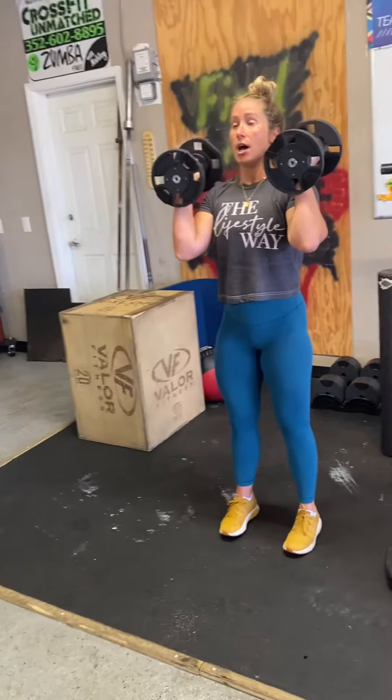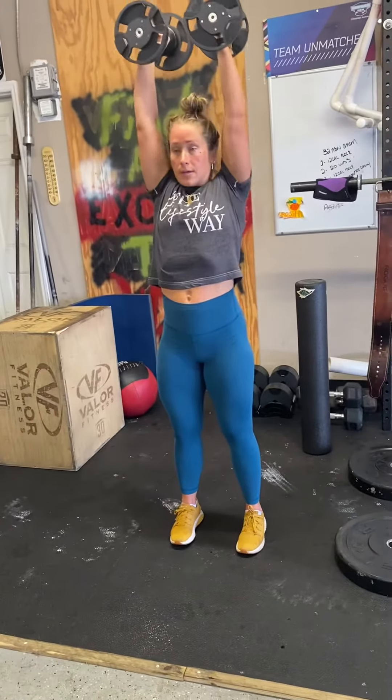Your palms are going to be facing you, or facing each other. And you're going to press up and back down.